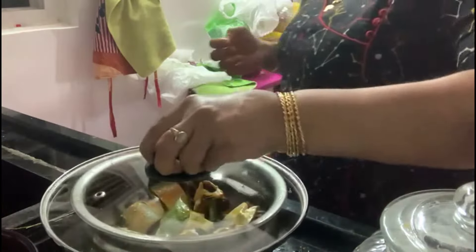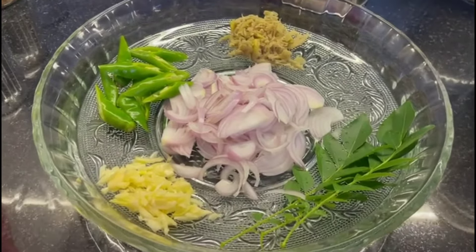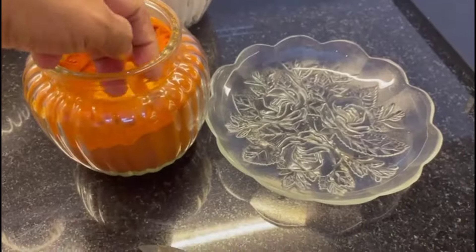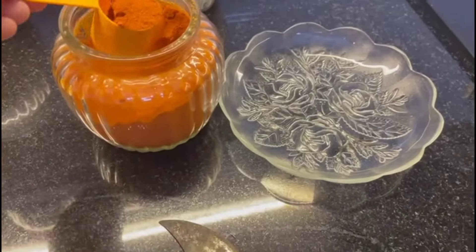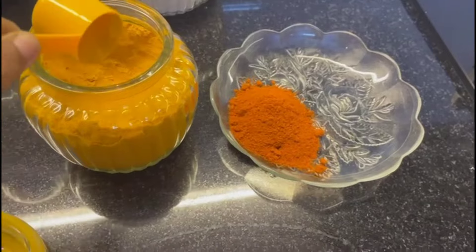Put it in the pan. You can add it to the pan for a little more flavor. You can add some salt. Add 1 tablespoon of mushroom and 1 teaspoon of honey.